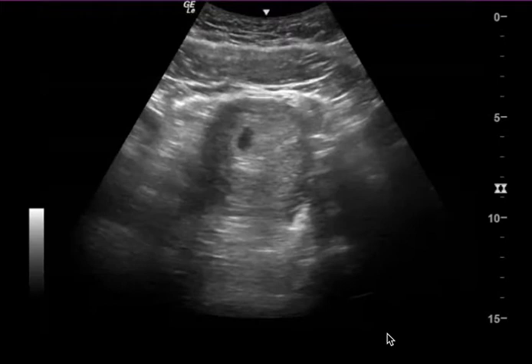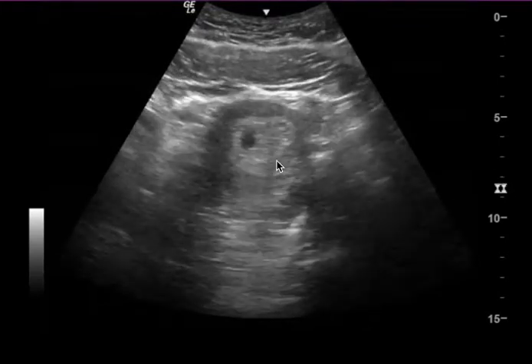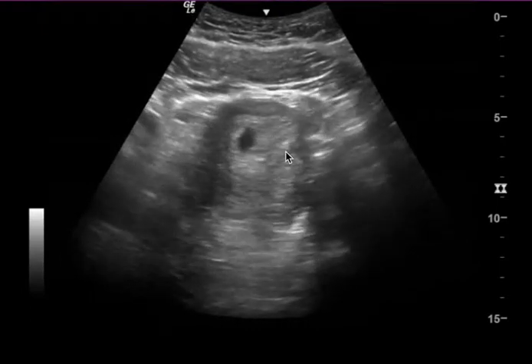What you could have done would have been to cut the depth in half. If you cut it to about eight or even seven centimeters, you'll be able to see the gestational sac more clearly and see if there's a yolk sac or any sign of intrauterine pregnancy.